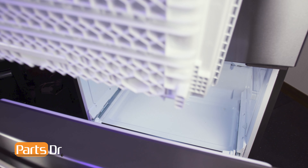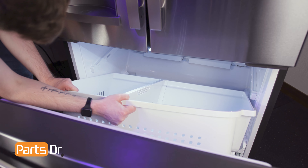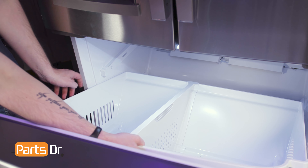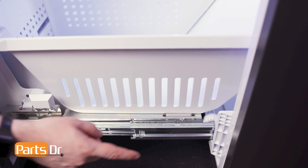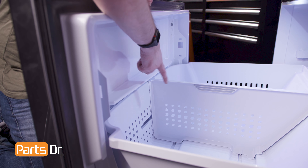To install the lower drawer, insert it at an angle, making sure it sits beneath the support glide rail. Then pull the drawer forward so that the tabs align with the retainers on the slide rails. Make sure that the front of the basket is beneath the lip.